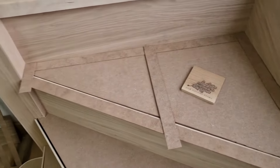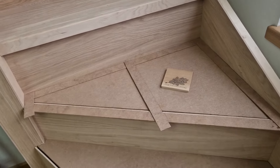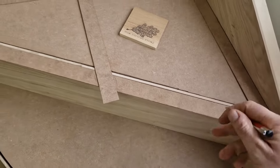Again, a very simple method. We've got a template made from 2mm MDF, it's all been glued up together. We've got the back of that piece as a front of the riser.